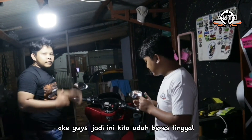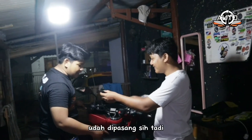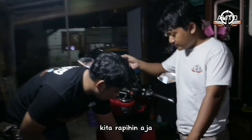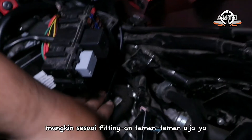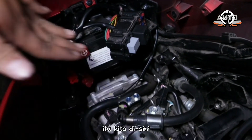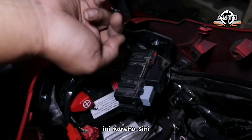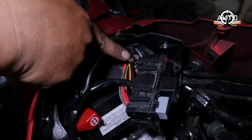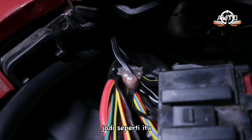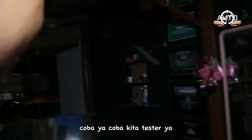Jadi ini kita udah beres, saklar udah dipasang, kabel juga udah kita urut ke sini, kita rapihin aja sesuai selera teman-teman. Karena kita dapetnya disini, ya sudah di sini dulu — mungkin nanti kalau buka bodi bisa dirapihkan ke dalam. Kita udah sambungin dan dilem pakai lem bakar. Nanti jangan lupa disolasi. Kita mau coba dulu ya.